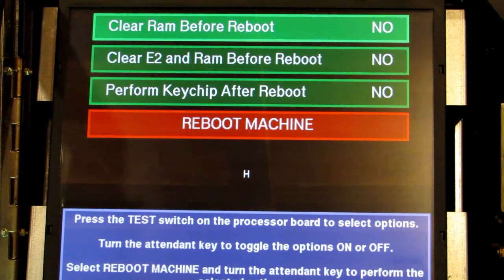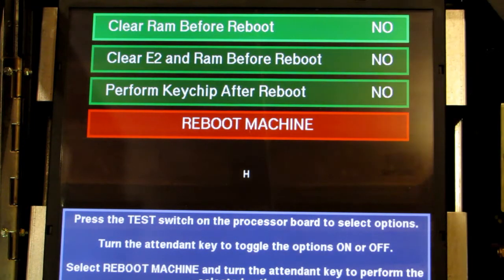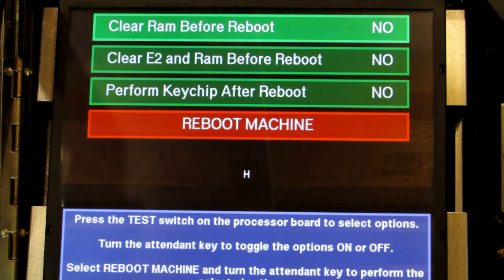Hello, this is Jim from BetterTito. In this video we're going to cover how to set up your Tito after you clear its memory on your iGain Plus or Game King type machine running a 3902 board. That would be the older board, and in this case we're running older software, which would be pre-SAS 6.0 software.